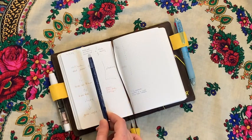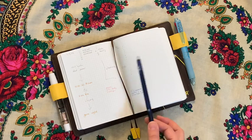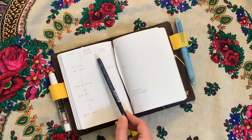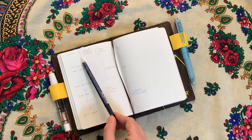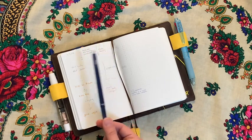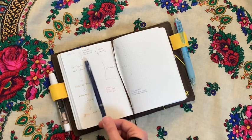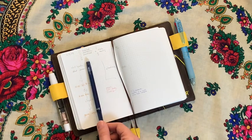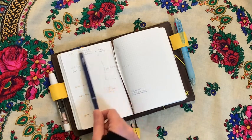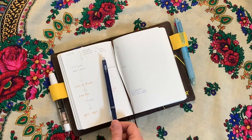On top I put the date. Remember, this entire spread — both pages — is for the same day. Then I decided that some things I need to checkmark, such as things I want to do every day: workout, meditation, that sort of thing. They go up here because they are the same day to day, easy to find in the same area, and easy to copy from day to day so I can checkmark them.